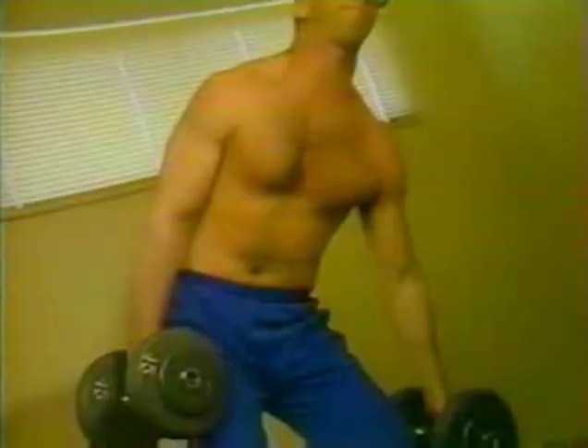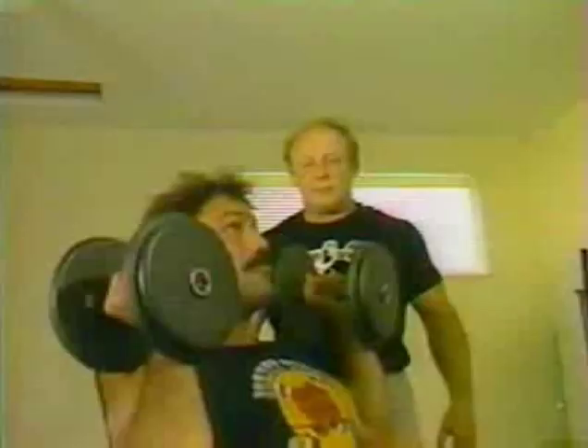If you are training for other sports, start getting away from isolation movements. Start incorporating exercises specific to your sport, increasing the speed of your sets.